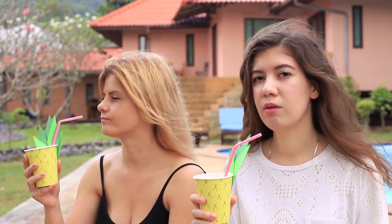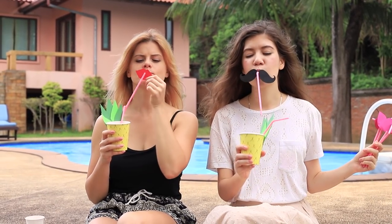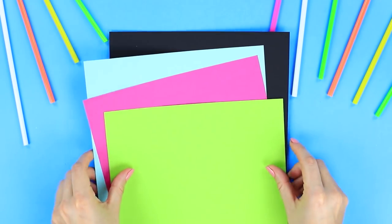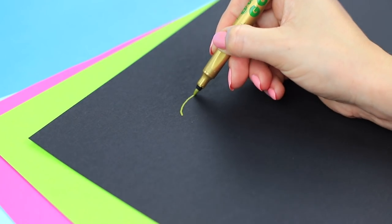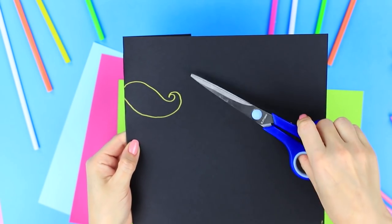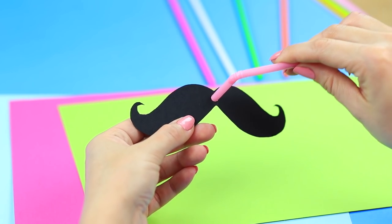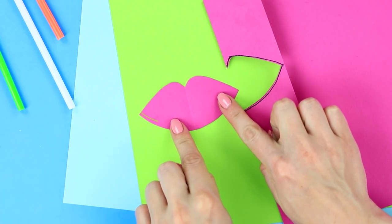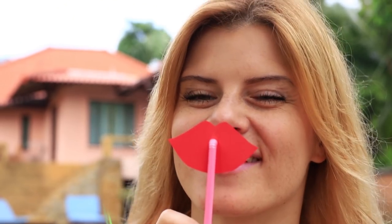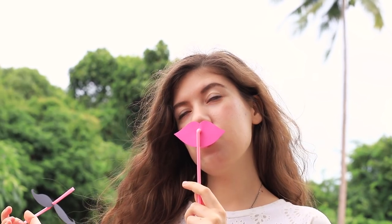These cups are way too luxurious for regular straws. Let's fix this with mustache and lip straws. We will need color paper and cocktail straws. Draw half a mustache on thick black paper, fold and cut out the silhouette so you get a symmetrical mustache. Make a hole in the center and stick a straw in it. Make lips in the same way. My friend and I take out our new cocktail accessories — someone gets the lips and I pick the mustache. And which one will you choose? The Angelina Jolie straw or the Hercule Poirot one?